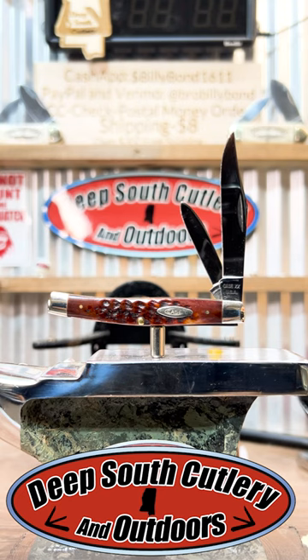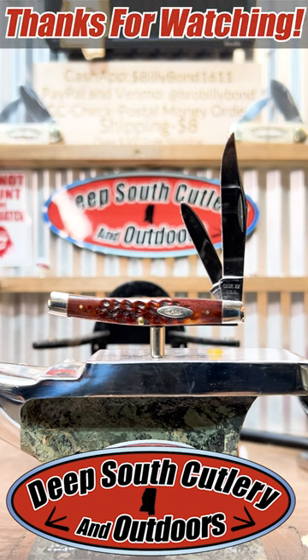That there is in gorgeous shape. It could be yours here at Deep South Cutlery. We're going to run it probably tomorrow night for our Thursday night auction. Good times, great knives. Y'all like and subscribe. See y'all next time.